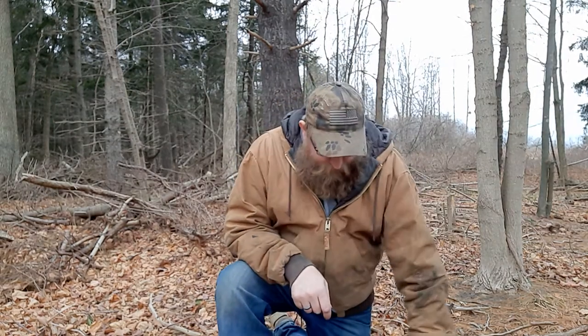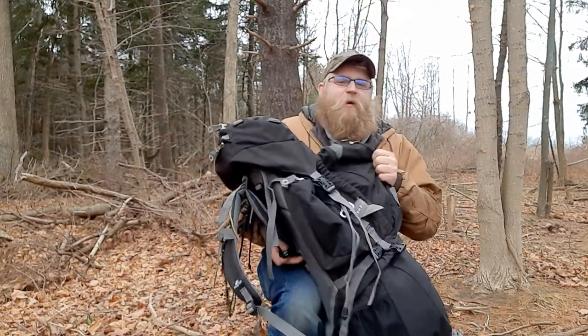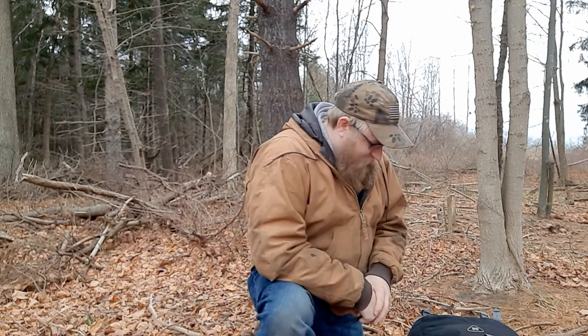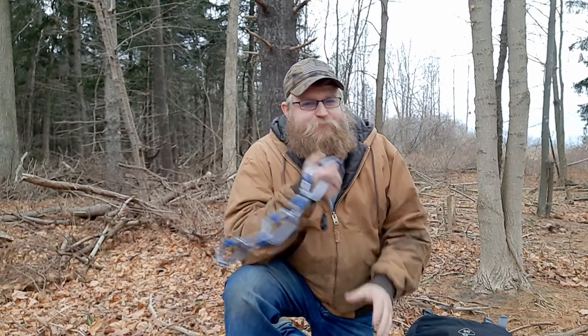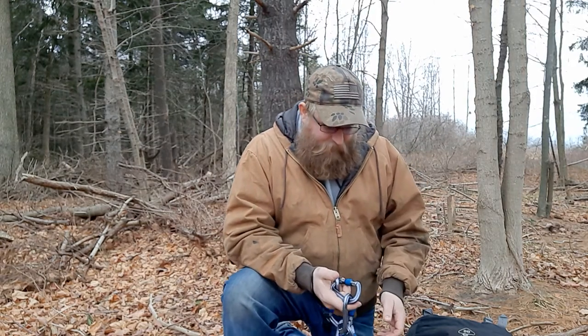Let's start with the bag — 90 liter, because go big or go home. It's a 90 liter High Sierra bag I found on Facebook Marketplace — I think I spent 60 bucks on it. On the outside admin pockets there's just some locking carabiners. Never know when you need a carabiner to lock things down — plus you can do all kinds of things with them.